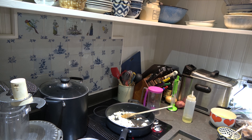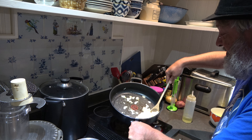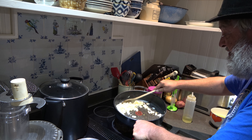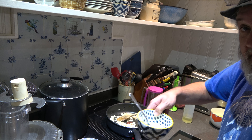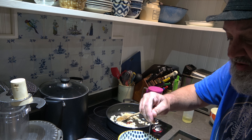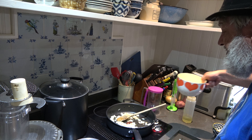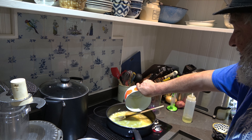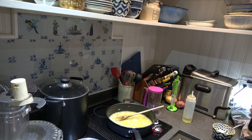Our onion is sweated down - sort of translucent. Now, I forgot to mention: take a little bit of your chicken stock and add cornstarch to it to make a slurry - a cornstarch slurry. Anyway, add your chicken stock. About two or three tablespoons of cornstarch in that. Now I'm gonna add my wine.